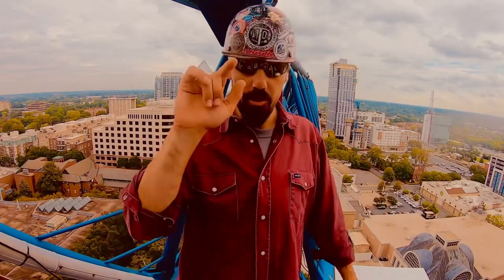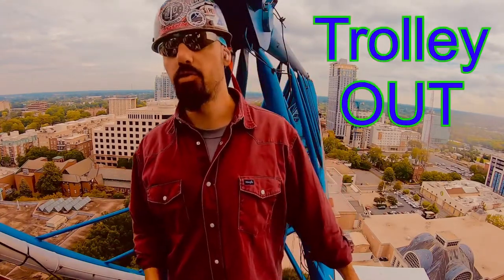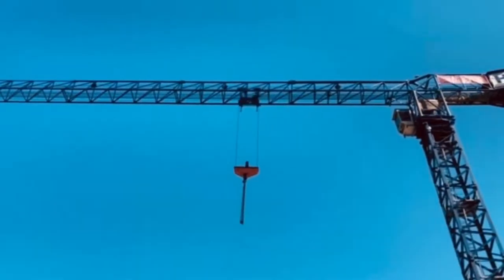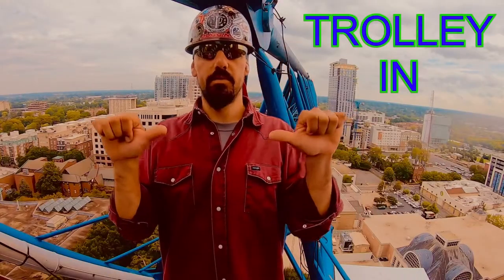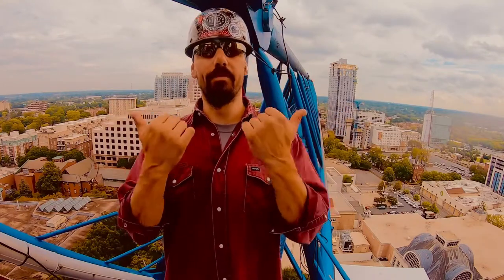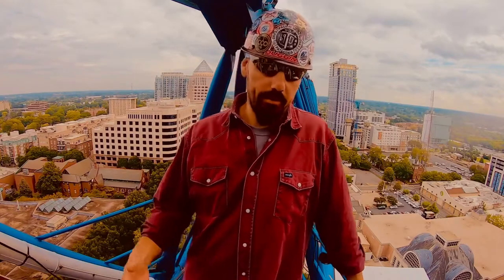So I'm going to give the signals as you're going to see what the operator sees. We'll go over trolley out — trolley out is going to look like this. Trolley in is that right there. Trolley in to the operator, trolley out away from the operator or away from the tower of the crane.